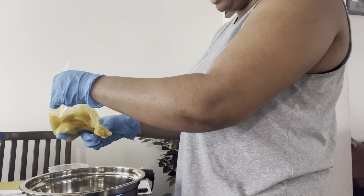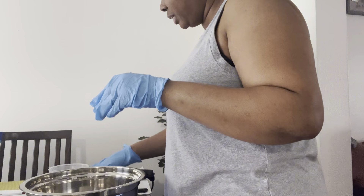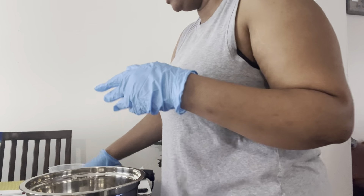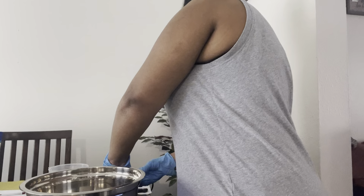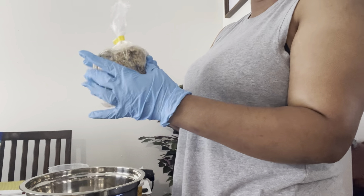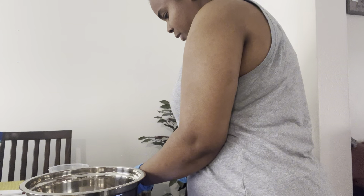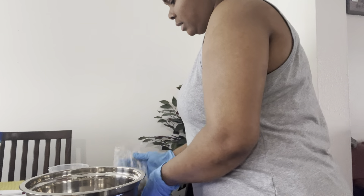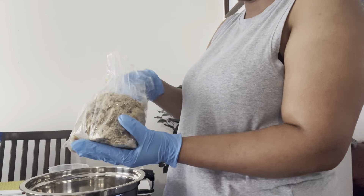That's it for the mafura butter. Let me tear the scale here and put this away. Then I'm going to add my ukuba butter — this is what it looks like. These are 100% natural butters, and it smells really good. There we go, let's put it in.